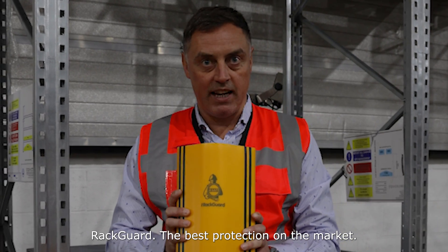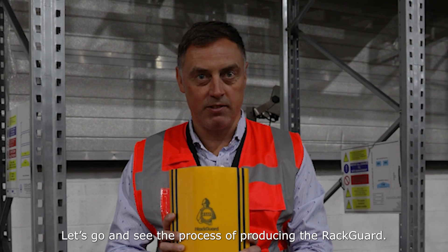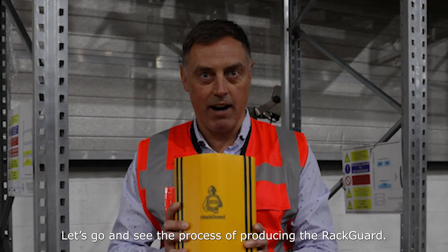Rack Guard — the best protection on the market. But how is it made? Let's go and see the process of producing the Rack Guard.